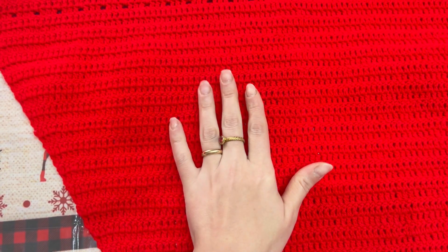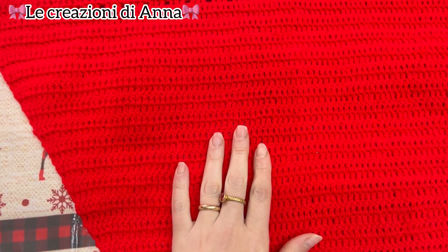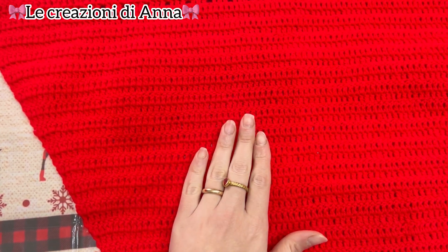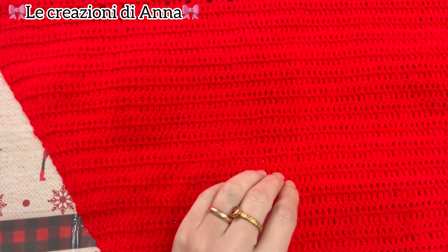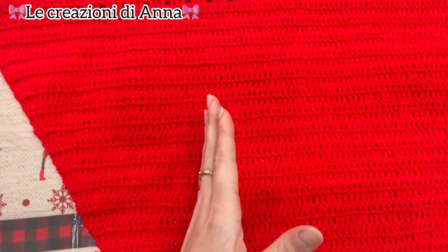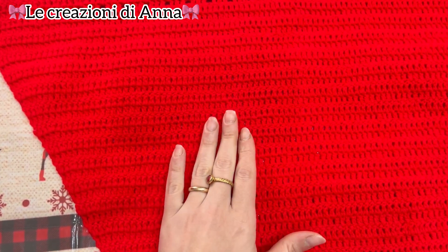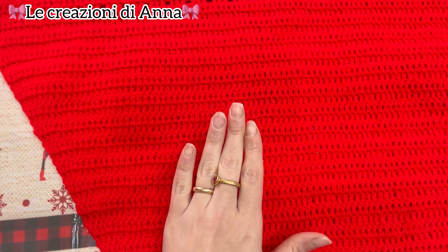Ciao a tutti e benvenuti nel canale Le Creazioni di Anna. Nel video di oggi vediamo insieme come realizzare la maglia che avete visto nell'anteprima del video. Per questo progetto occorre una lana e un uncinetto adatto al filato. Nel mio caso utilizzerò l'uncinetto 3,5.